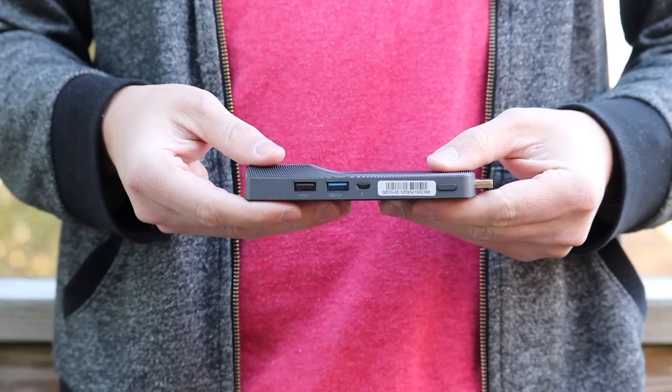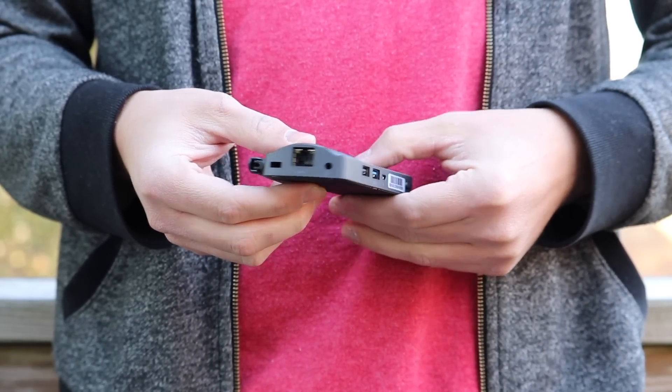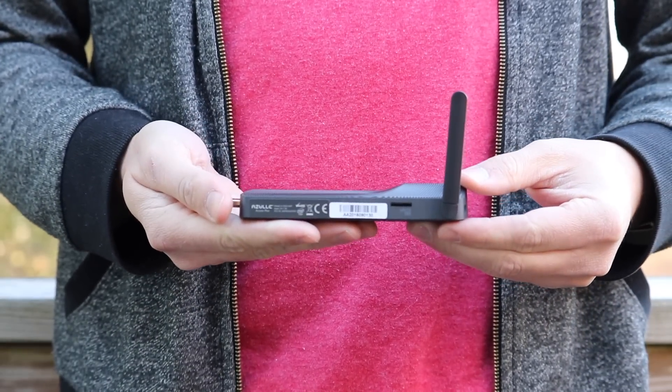We get two gigabytes of DDR3L RAM by default, but you can upgrade to four gigabytes with the optional upgrade package. In terms of actual storage, we only get 32 gigabytes of internal storage by default with no option to upgrade. However, the AXS Plus does include a built-in microSD slot. Using your own microSD card, you can get up to 128 gigabytes of additional storage, which is plenty for streaming movies, showing off your photos, and installing a few games.